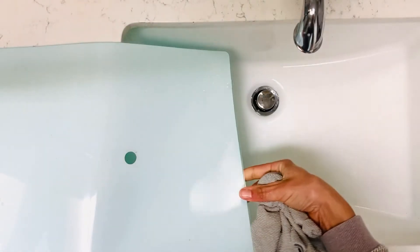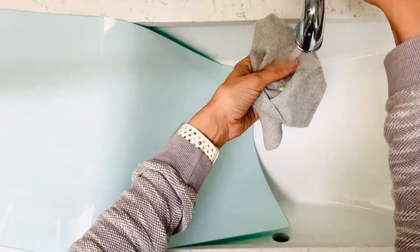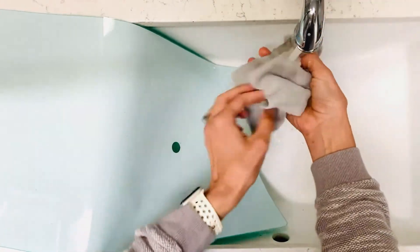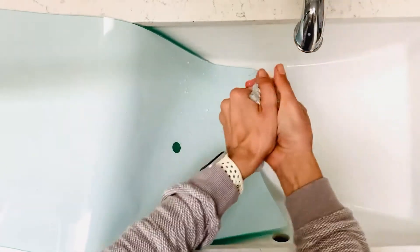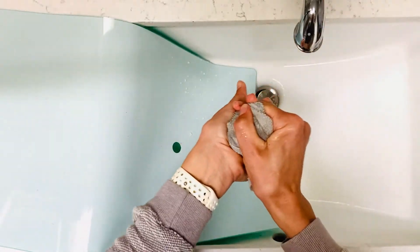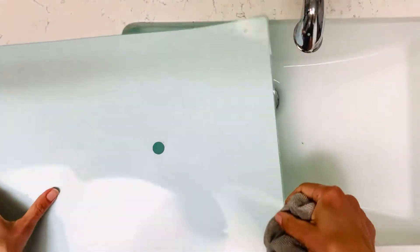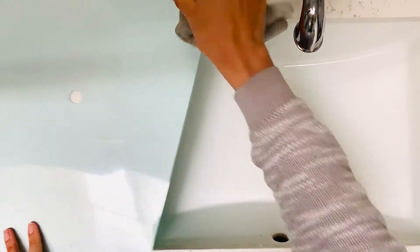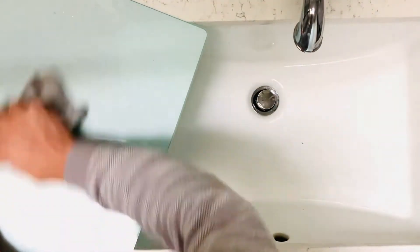Okay, so here we are at the sink. The first thing we're going to do is just dampen our rag — I've got the water a little bit warm here. I'm just going to get my rag nice and wet. What I love about these rags is you can see they get nice and damp, but they don't hold water the way a regular terrycloth would. And then we're just going to slowly put this on the counter and we're just going to wipe off all that residue, all the dirt.